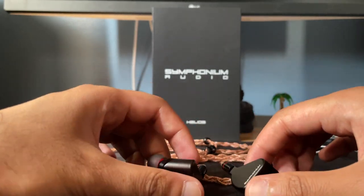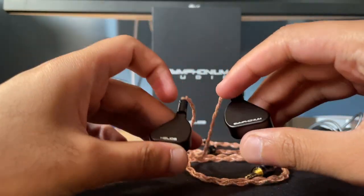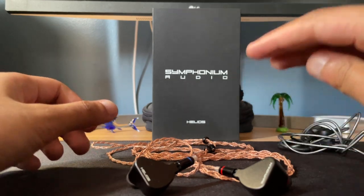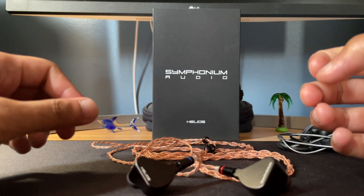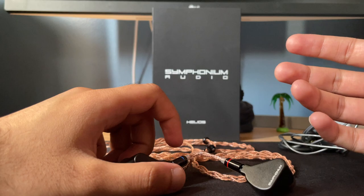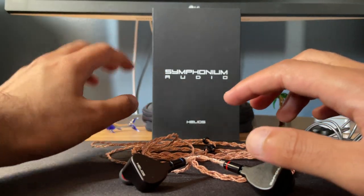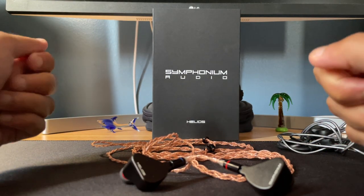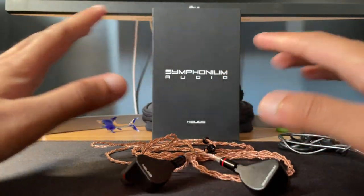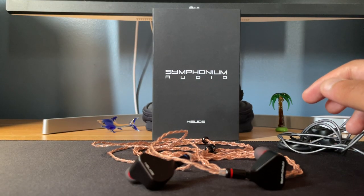If you love treble and want to hear it reach the highest octave you can imagine, this is the IEM to go for. The treble is just amazing — still in shock. Any voices just have this nice airy sound, like you're in a cold room at a live recording and the instruments are cold when they play. It's very very airy. I can't get over how good the treble is.